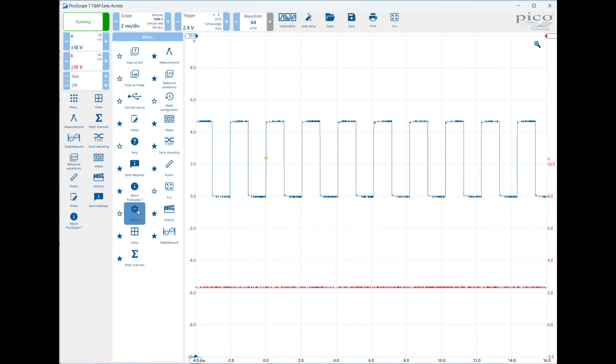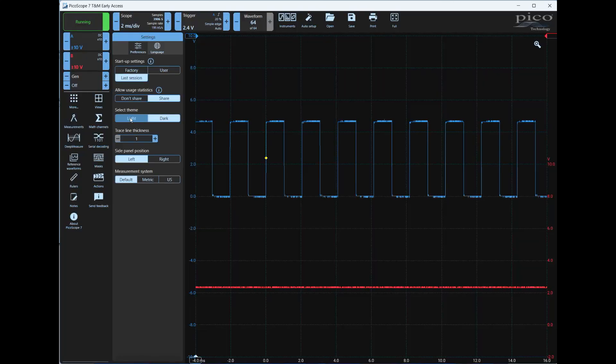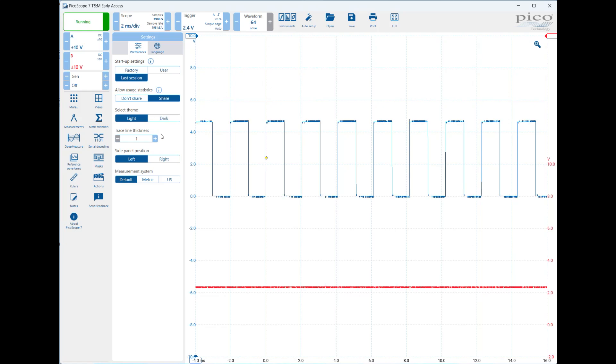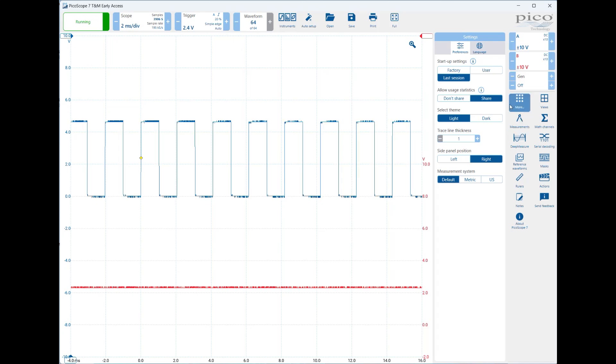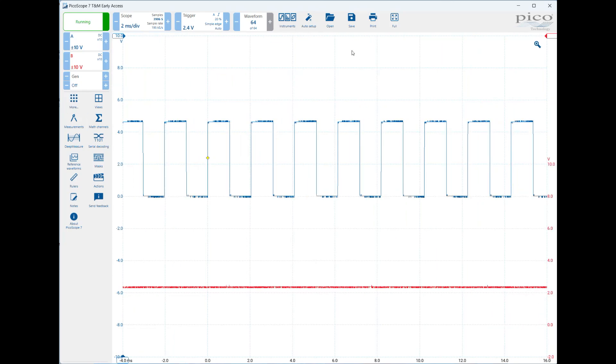One of the other places you'll want to go is More, then Settings. Make sure this is set to Last Session — that way if you've set up the scope in a certain way, shut down, and restart, it'll come back that way. You can also change light and dark settings; I prefer light but many students prefer dark. You can change the thickness of the lines, and whether the side panel is on the left or the right.